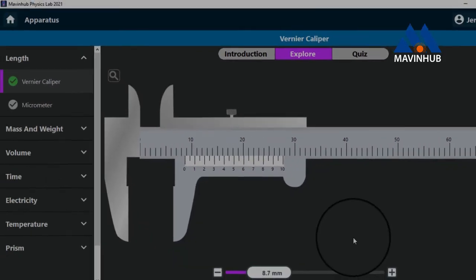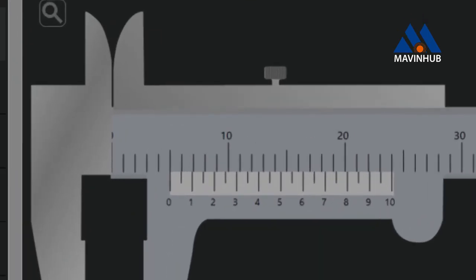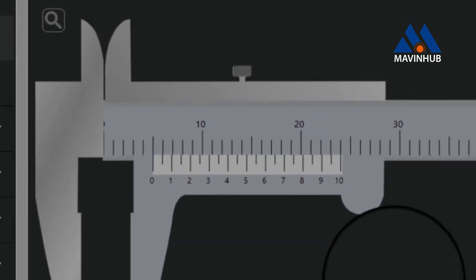Let's take a quiz. The mark on the main scale coincides with the 0 mark on the Vernier scale at 1, 2, 3, 4, 5. So the reading is 5 millimeters.